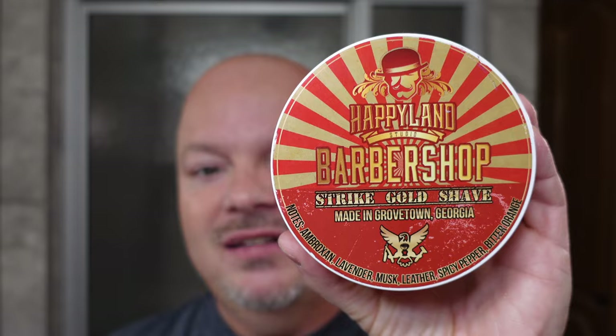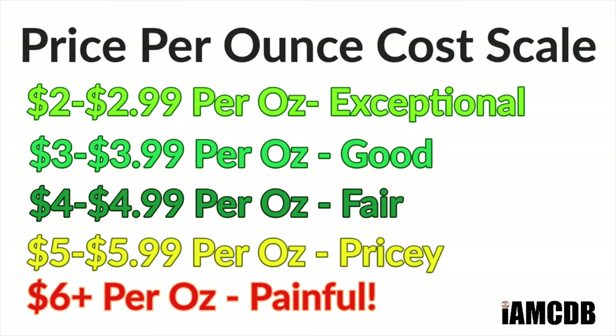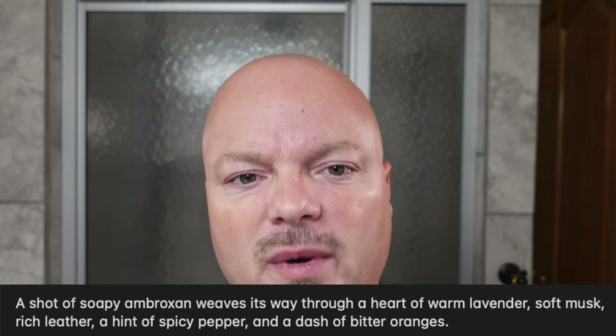This is a very nice scent. What it reminds me of — and I'm not saying it smells exactly like it — is PAA Fresco. It has that sort of musky vibe to it. That's what this smells like to me. It's got good scent strength, at least medium to medium high. This comes from Strike Gold Shave, $28.99 for 5 ounces, or $5.79 an ounce on a cost-per-ounce basis, which is pricey, but it is a good quality soap and I do like the scent on this one.